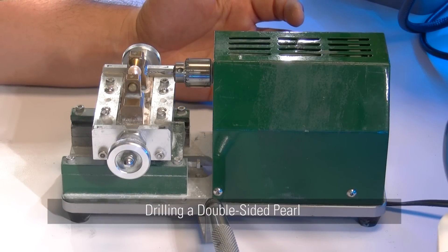Today we'll be demonstrating how to drill a hole into a pearl that'll fit to create a front-back earring.